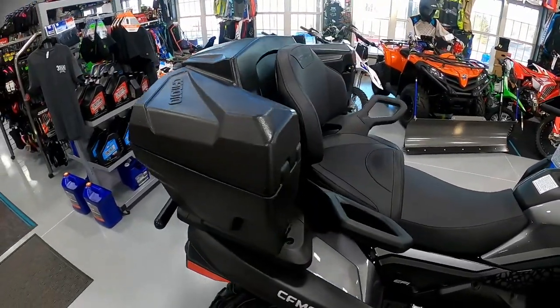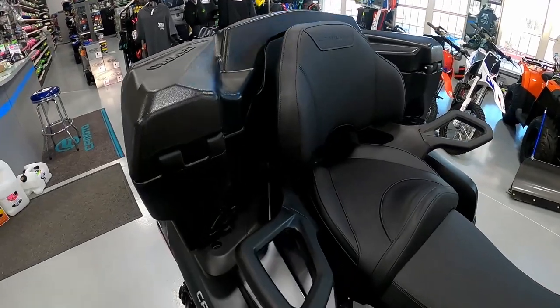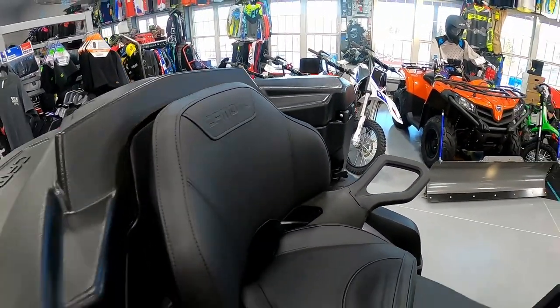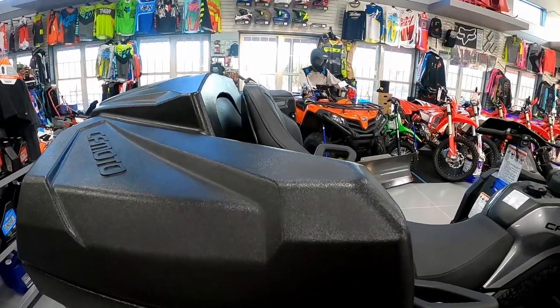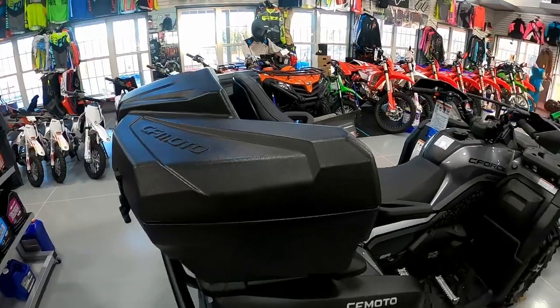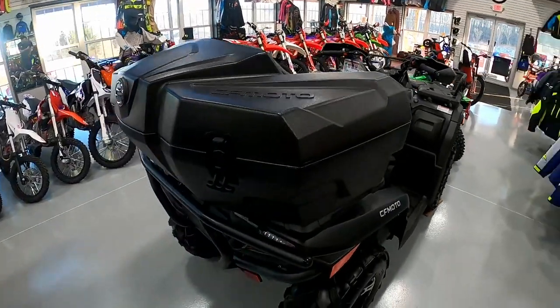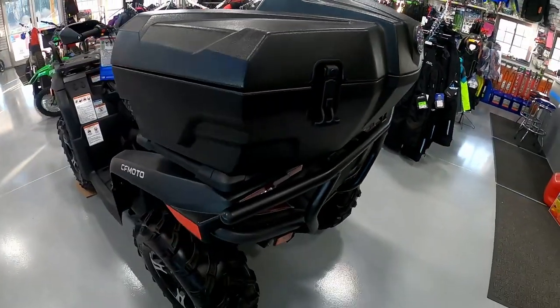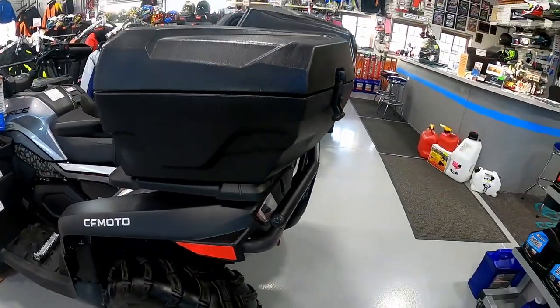The overall fit and finish of this box is fantastic. If you have the Touring model, it wraps nicely around the rear seat. You can see it does not add much height at all, so if you're trying to duck under something in the woods you're only an inch or two higher than the back of the Touring seat itself. It fits nicely with a rear bumper accessory, as you can see on this model as well.